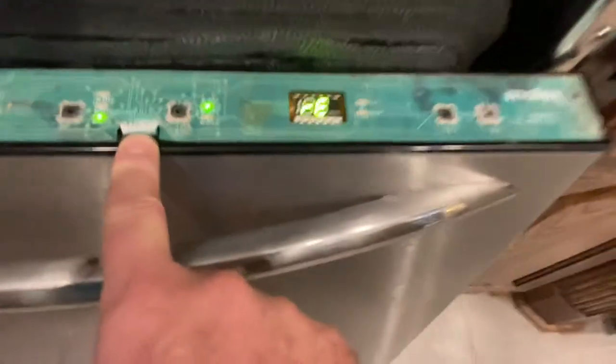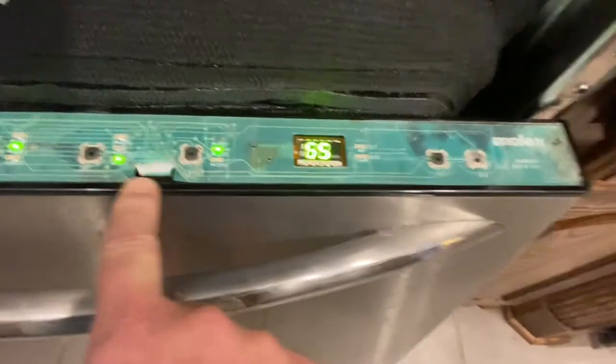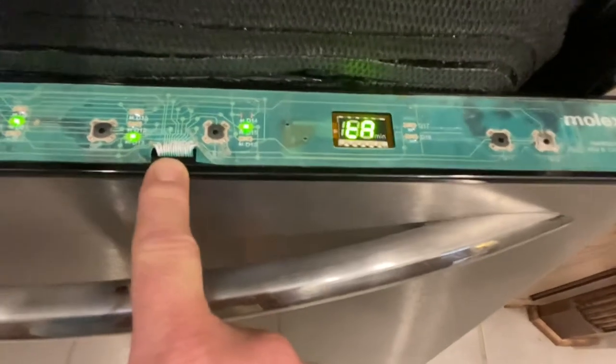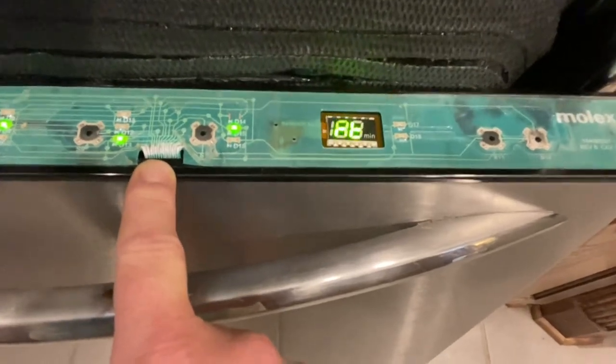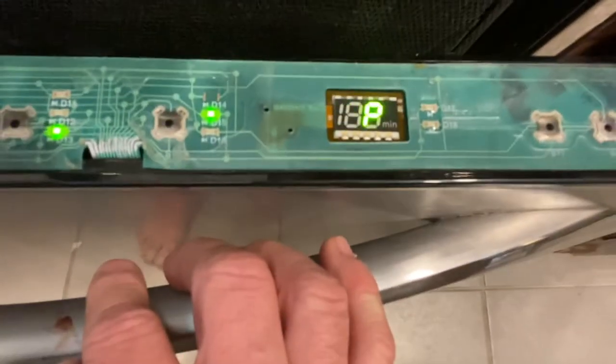So I researched this and found that the reason it happens is because the circuit board is very delicate and wears out easily. I found another video online that talked about this — the person in the video got a circuit riding pen and checked the circuits that go from the control panel to your touch button dishwasher control pad or keypad.